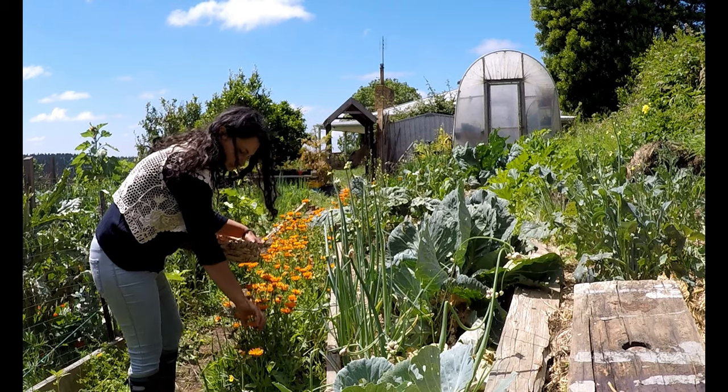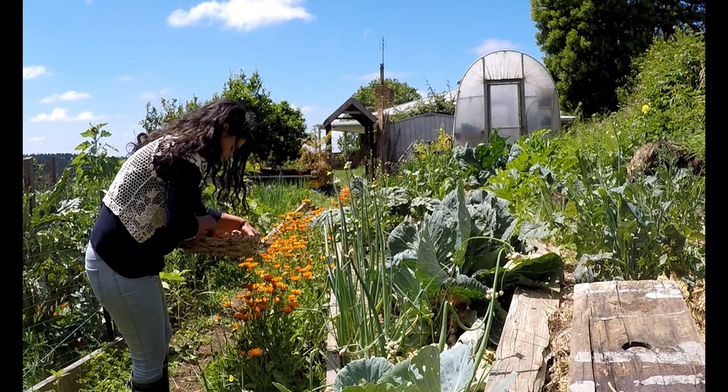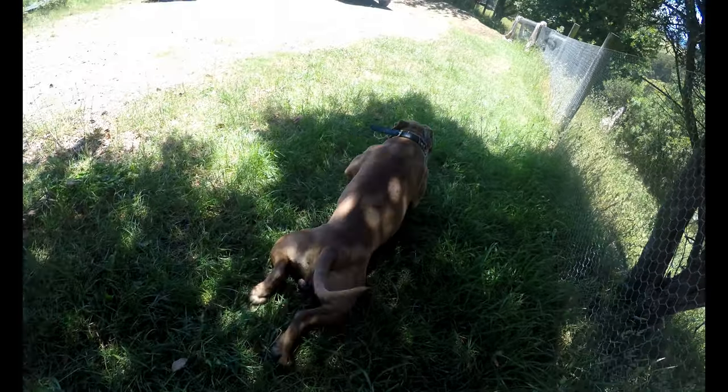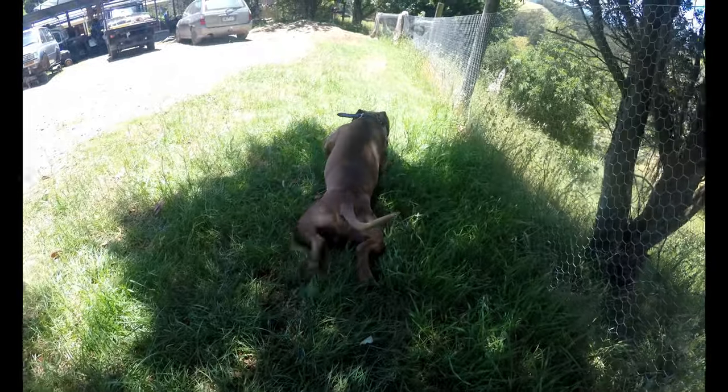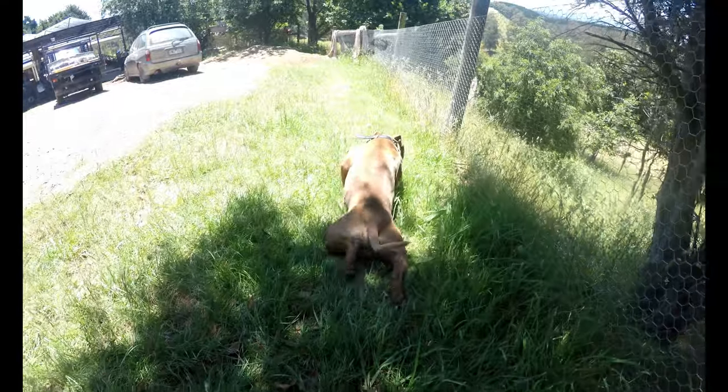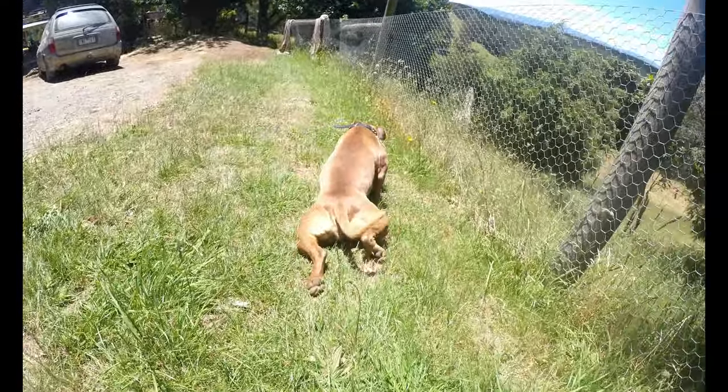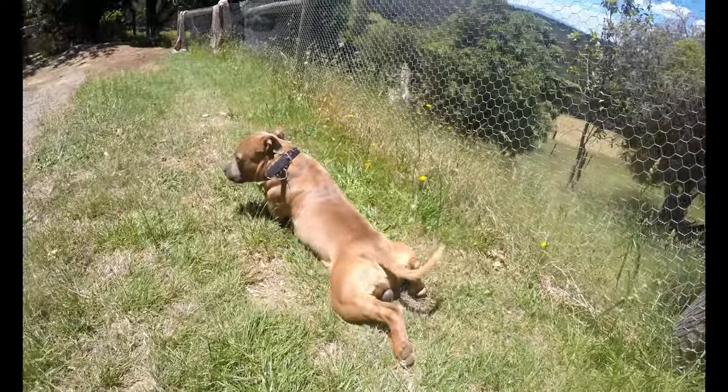Summer also sees Rex's rash flare up. He has an allergy to grass, which sees him rubbing himself in it, making it much worse — it's a vicious cycle. Like with any of my children, I avoid pharmaceutical drugs where possible, so I have been treating him naturally and keeping him inside, which helps.